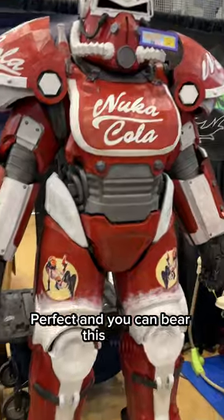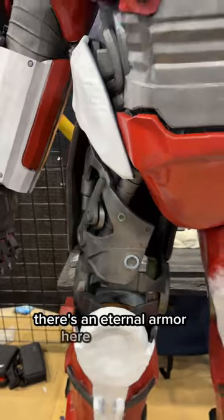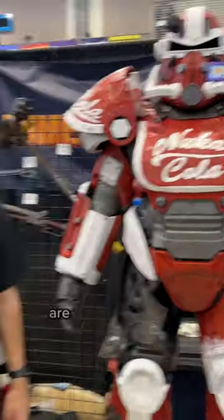And you can wear this thing right? Can you show me? There is an internal armor here on top of it and you can wear it. Are you planning to wear this one tomorrow? I'm hoping to.